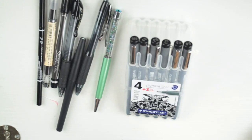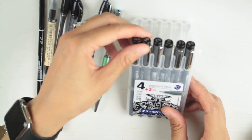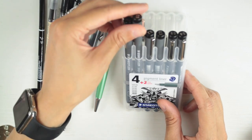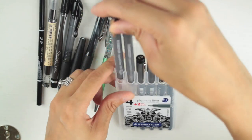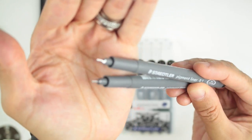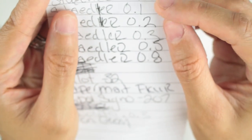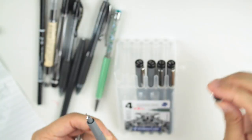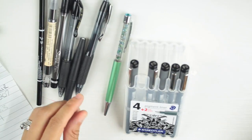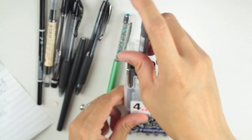For the Staedtlers, the 0.05, 0.1, 0.2, and 0.3 are also eliminated — they're just too fine a tip for me. I'll note that if I need to fit a lot of words on one line in my planner I might use a fine tip, but in general the 0.05 and 0.1 are out.